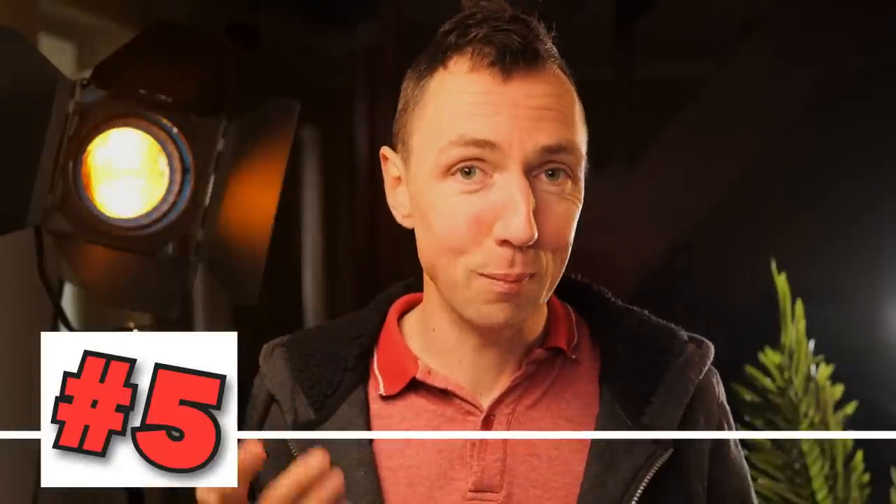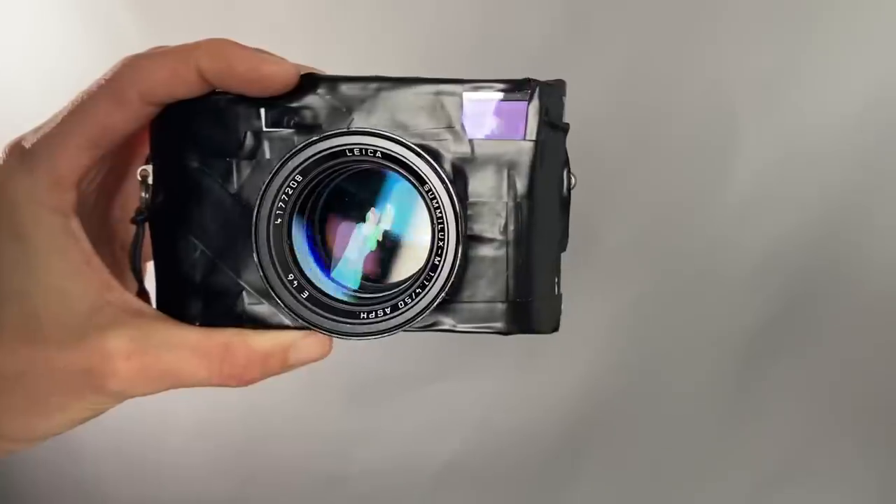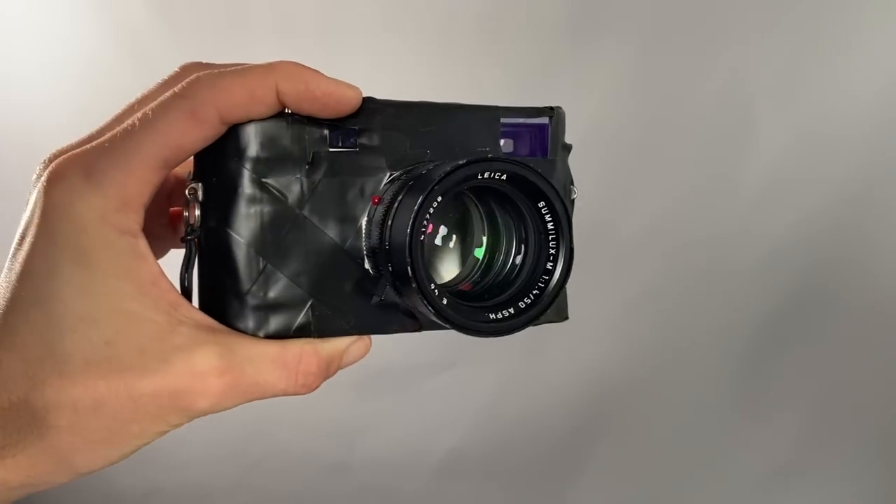Tip number five — a popular one with street shooters — tape up your Leica camera. I've joked about this in the past but never actually done it because I never really saw the need to. After this shoot, now I get it. Street shooters tape up the red logo or the Leica font on their cameras to make it look less Leica-like and hopefully less expensive looking.